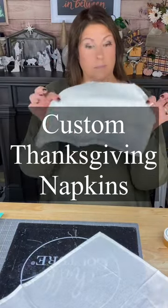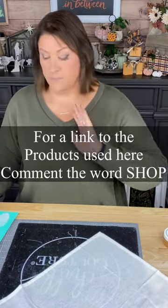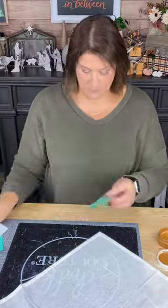Hi there, Creative Sierra here. Today we're going to make some really cute napkins for our Thanksgiving table. I have four of these linen napkins and I have some really cool leaf silkscreen stencils. I'm going to use ink which is made for fabric and it's permanent — you can even wash these in the washer and dry them in the dryer.